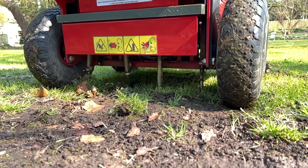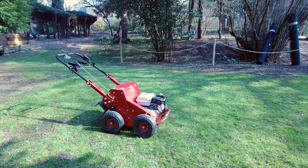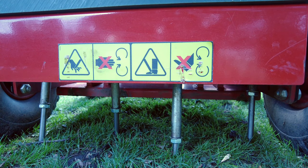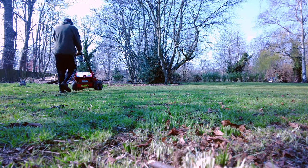Aeration. Aeration involves punching loads of little holes into the lawn. These small holes promote stronger root growth and should help with drainage. I hired the aerator at the same time as the scarifier. It came with both regular spikes and hollow plugs. I initially fitted the spikes and went over all the lawns, except for areas with any large tree roots.